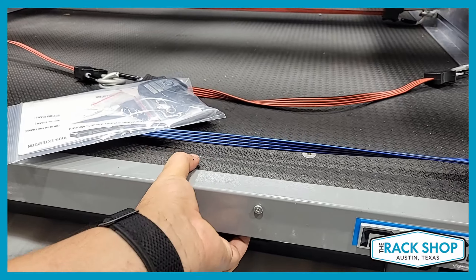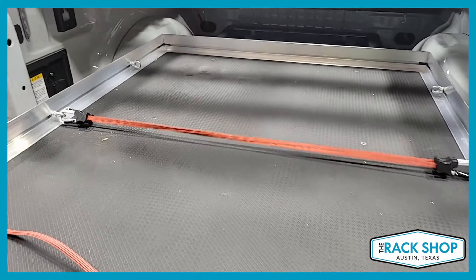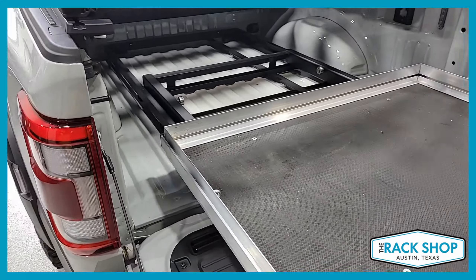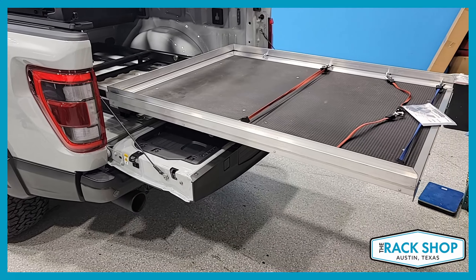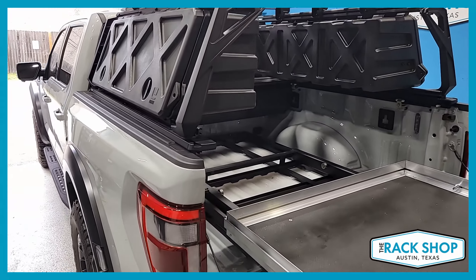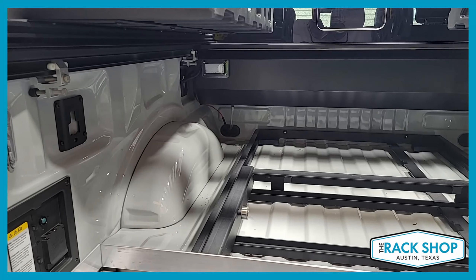Last but certainly not least, we have the Decked Cargo Glide — that's the bed slide. With one hand you can slide out the contents of your bed without having to reach and squeeze underneath. This is the 100% slide-out model; they do make a 70%, but the 100% is the preferred way to go so you can reach things in the very far back.